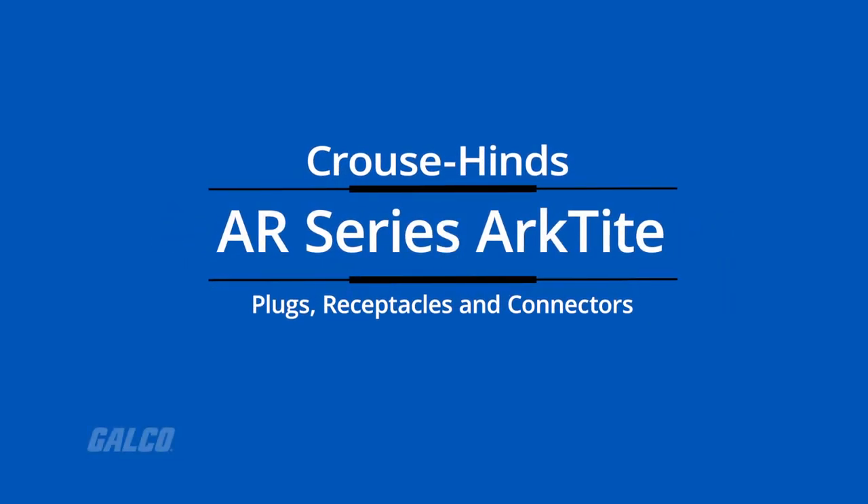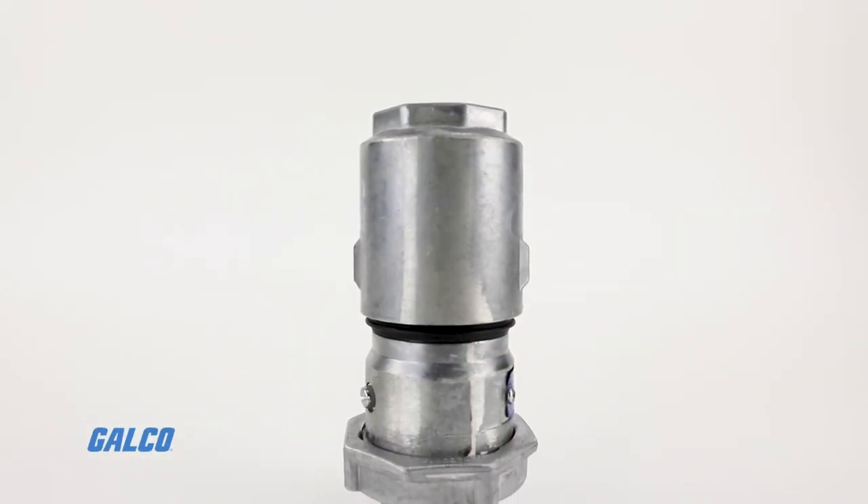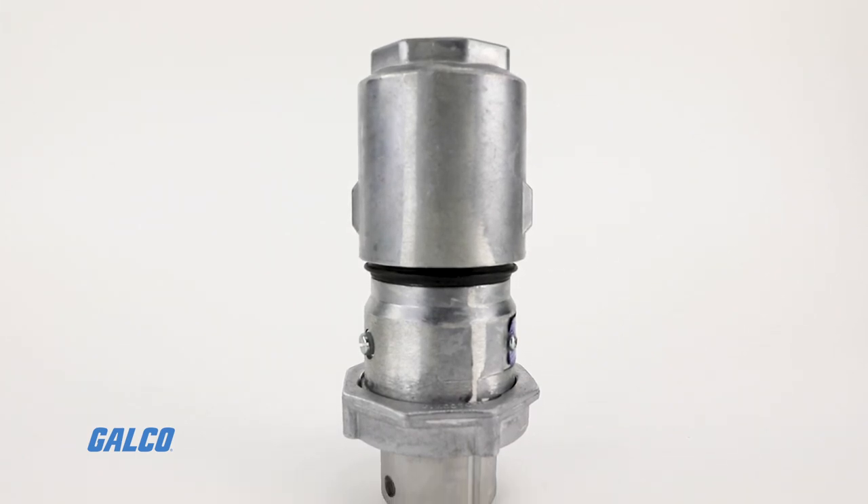Krauss-Heinz AR Series archetype plugs, receptacles, and connectors are used indoors and outdoors to supply power to portable electrical equipment.